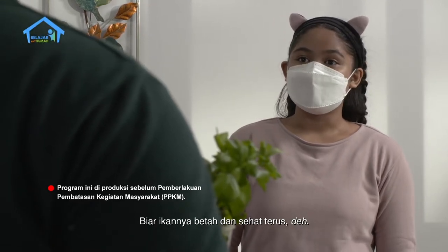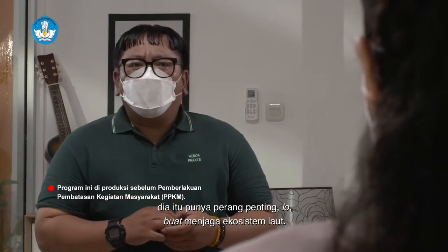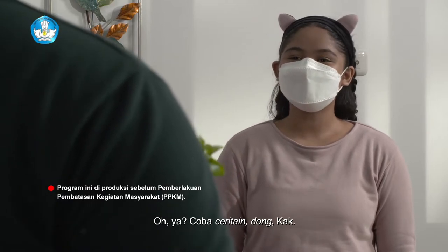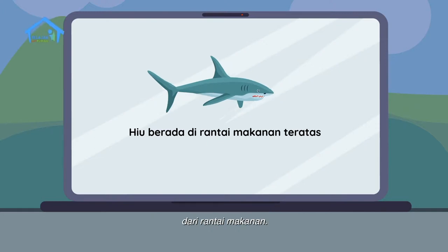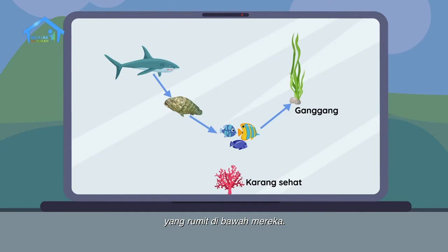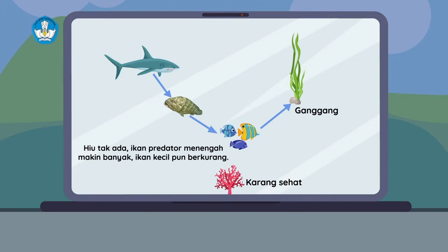Biar ikannya betah dan sehat terus. Tapi kamu tahu tidak, ikan hiu yang kamu takuti itu? Dia punya peran penting loh buat menjaga ekosistem laut. Hiu termasuk hewan predator yang menduduki tingkat atas dari rantai makanan. Mereka mengendalikan jaring-jaring makanan yang rumit di bawah mereka. Jika jumlah hiu berkurang, maka ikan predator menengah akan meningkat dan memangsa ikan-ikan kecil yang menjadi sumber pangan manusia lebih banyak pula. Akibatnya, manusia justru kekurangan bahan pangan dari laut.